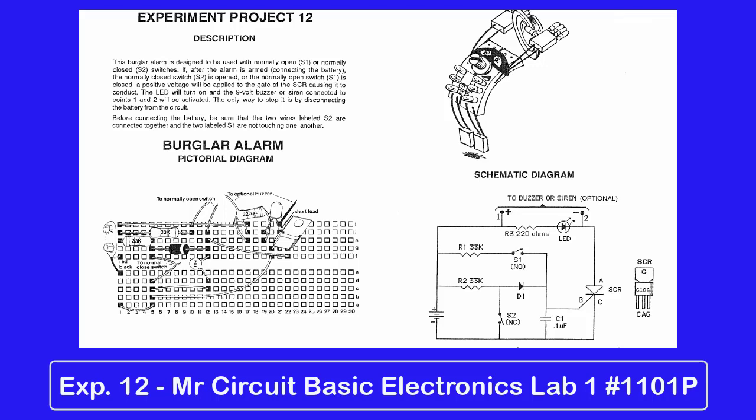For example, a normally closed circuit might be a foil glued to a glass surface, and if the glass is broken, this burglar alarm circuit would react. An example of a normally open circuit would be a switch that is activated when a door is opened.